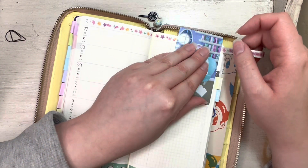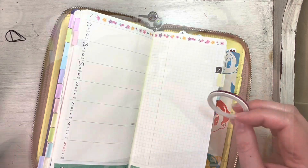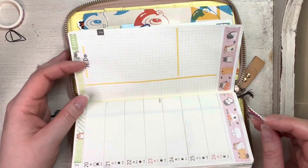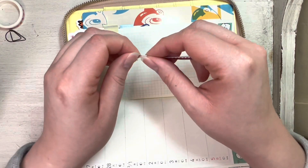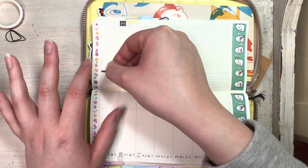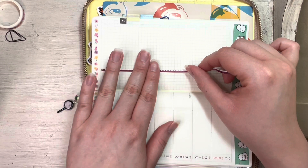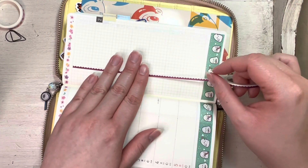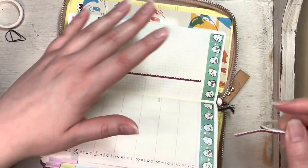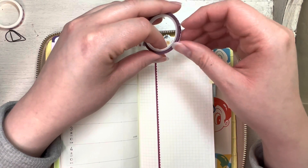Just doing a little washi tape or a few stickers makes it so cute, and the fact that I can set up an entire week in just a few minutes is really nice. I like my Stalogy and I like taking my time to put all the stickers in it, but sometimes just doing a couple of pages is kind of a nice change. I need to trim a little bit for my to-do sticker.